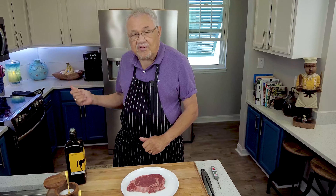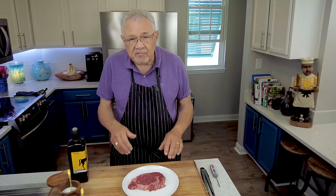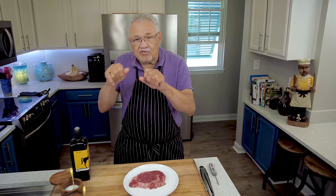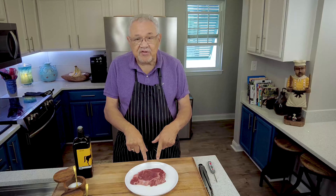Right now in my oven I have a cast iron pan. I've got it on broil. I set my rack about six inches, maybe seven, from the broiler on the top. Close the door and let that thing get hot for 15 minutes. So while that's happening, let's see what's happening to our steak.